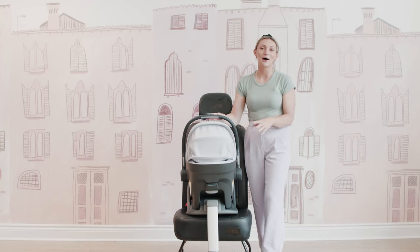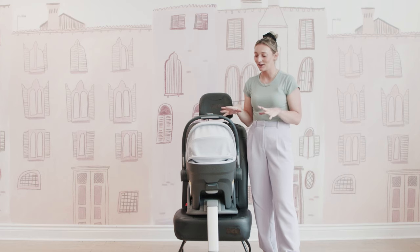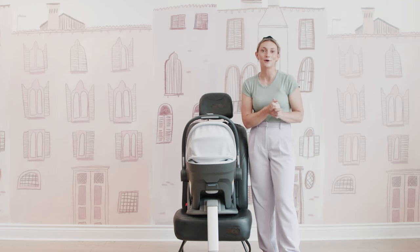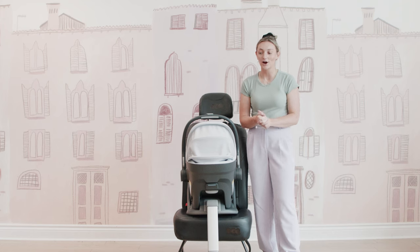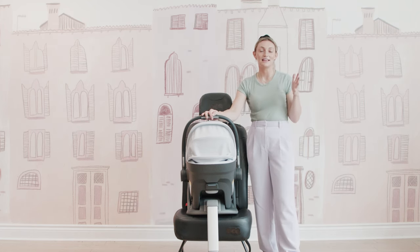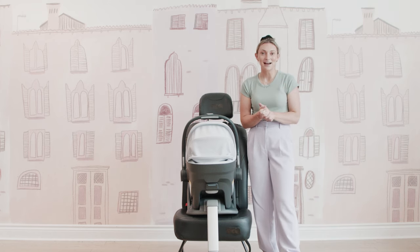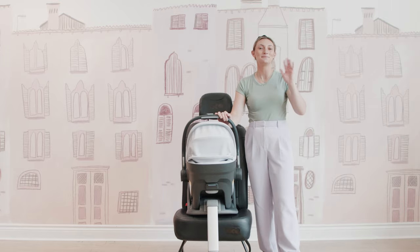We absolutely love the Mesa Max and all of its amazing features. That is everything you need to know about the brand new UPPAbaby Mesa Max infant car seat. If you have any questions, please feel free to comment below. We have amazing learning center articles about the UPPAbaby Mesa Max and all of the Mesa infant car seats. I hope you guys enjoyed this demo — if you love watching these demos and reviews, definitely like and subscribe to our YouTube channel. I will see you all again soon. Bye!